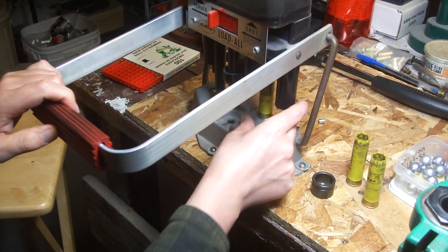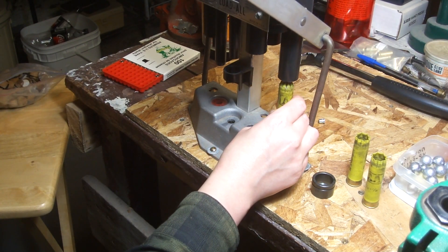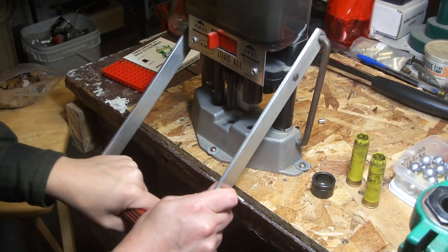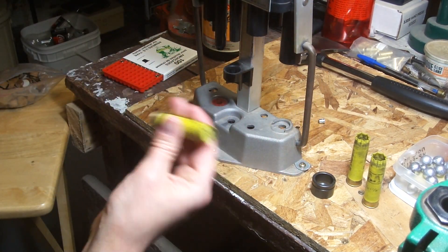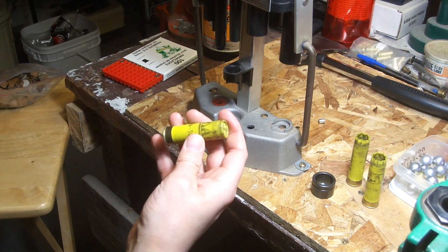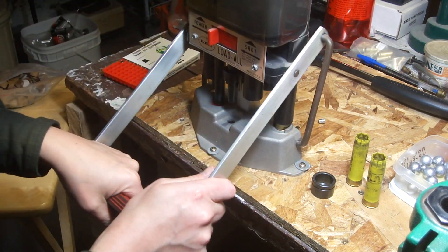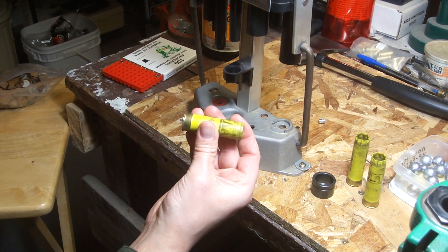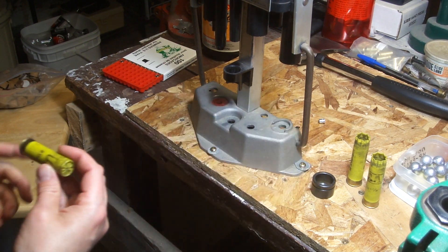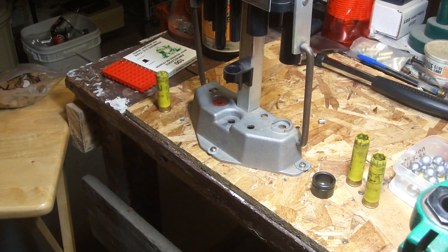Let's see. There - it doesn't move around or anything. It can feel pretty good. If it doesn't wobble around, then that's how I do it. Hopefully it works.